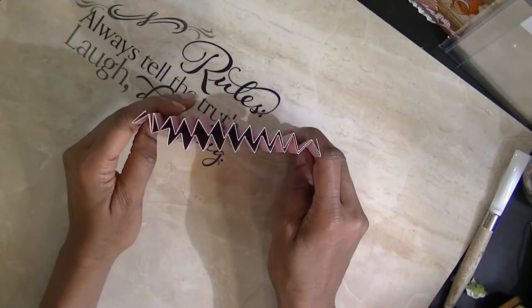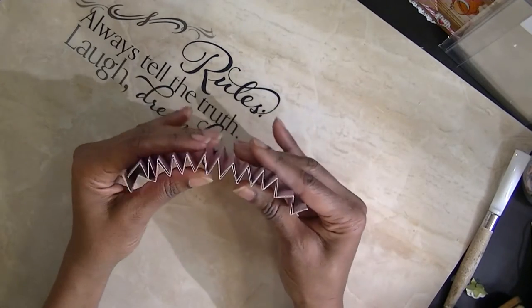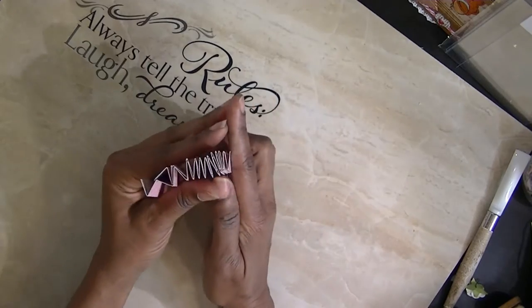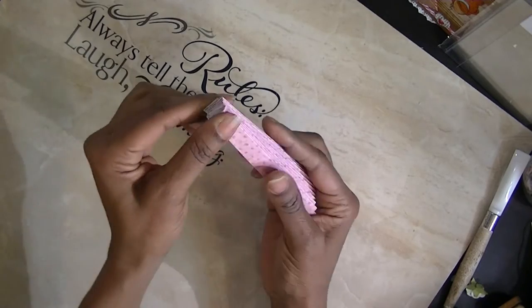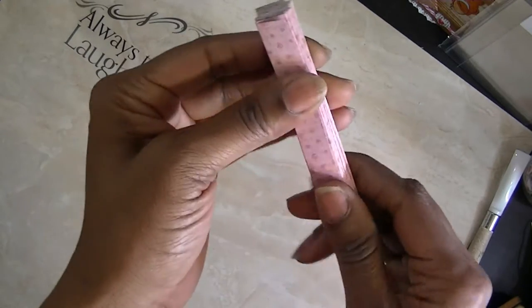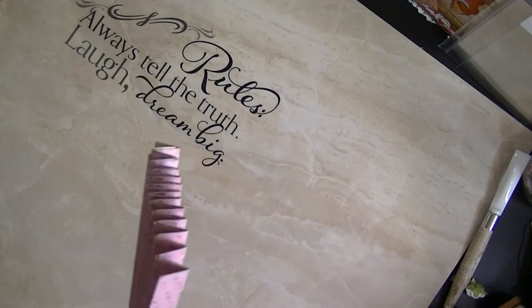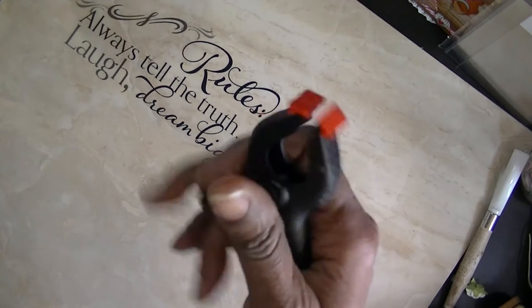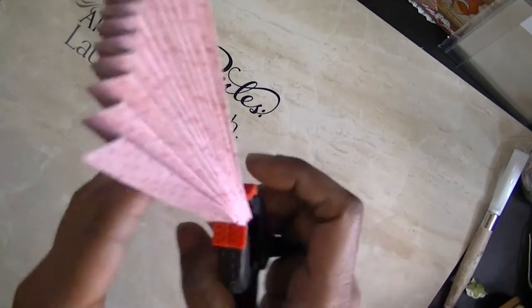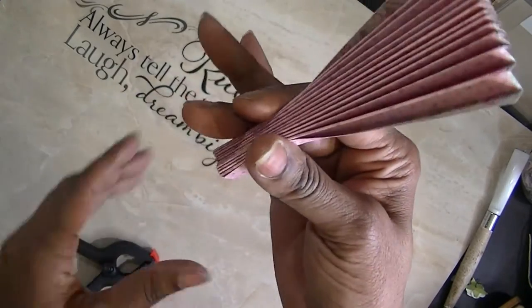Now this is the problem people are having. If you take it and glue it together right now, you're not going to be able to open it — sometimes you can, but for the most part you can't. What I do is put them together and hold it right here. If you need something to hold it, I use these little clips.